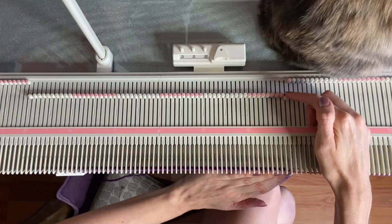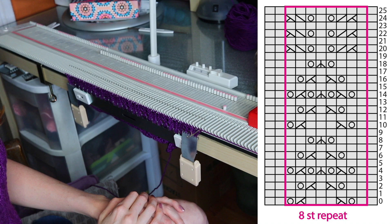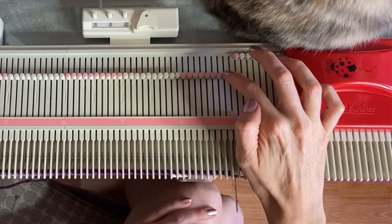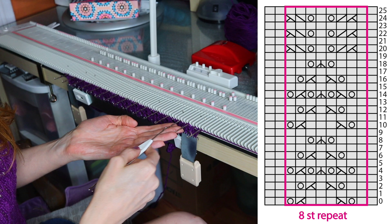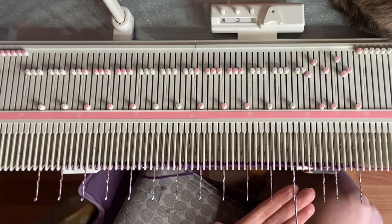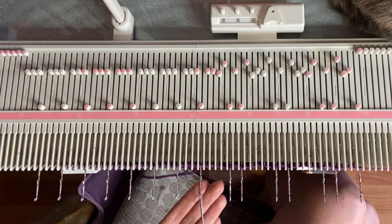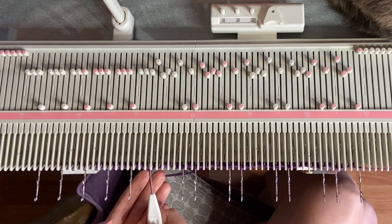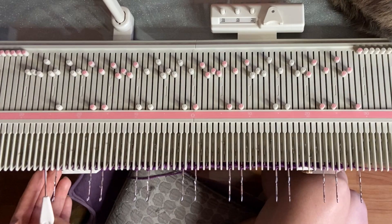Now we're on row two of the lace chart. To start every lace row, pull this first needle out to D position so the beetle ignores it, then select the next eight stitches. Looking at the chart, the eyelets fall on the third needle and the seventh needle - one, two, three and then one, two, three, four, five, six, seven. We slide the beetle across, then transfer left and right all across the row, same as before, and knit those two rows.